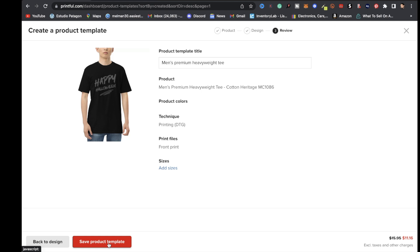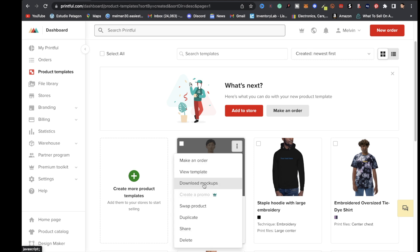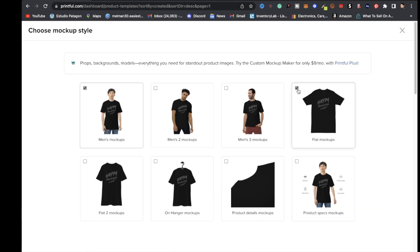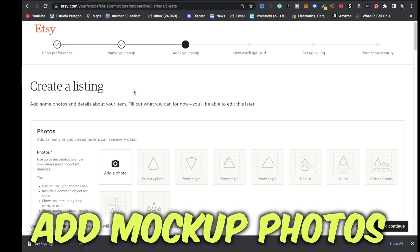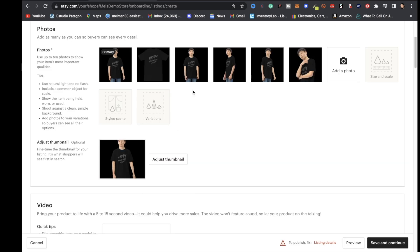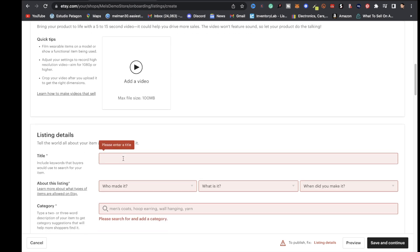Click where it says save product template. Your mock-up is right there — click on the three little dots and select download mock-ups. Scroll all the way down and click generate mock-ups, then click download mock-ups. Next, go over to Etsy and add those mock-up photos.